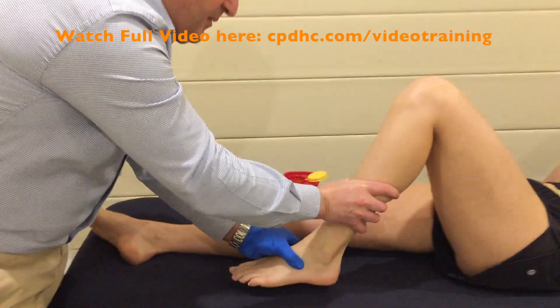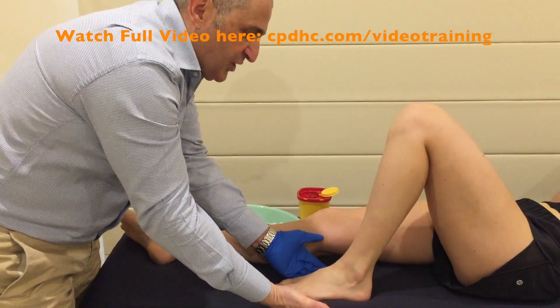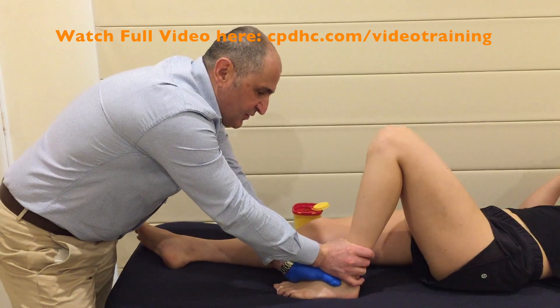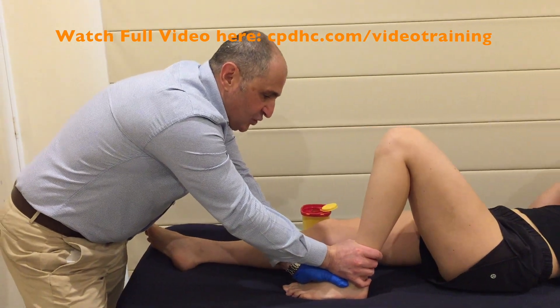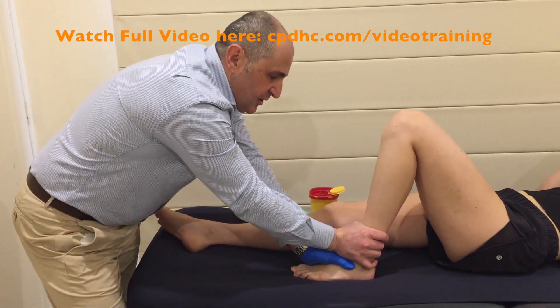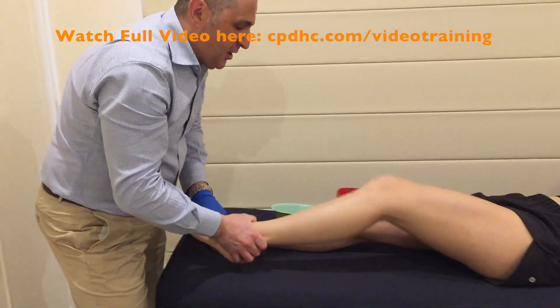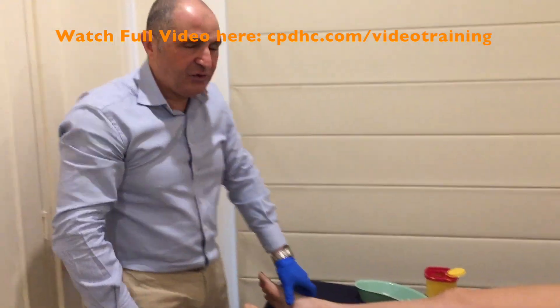As you can see, if we take it all the way up to here we've got more and more dorsiflexion. At this point we've got a fair amount of movement in that dorsiflexion motion at the talocrural joint and AP glide — great motion in there. That's a great follow-up technique once you've needled QP on the sole of the foot. Hope that helps.